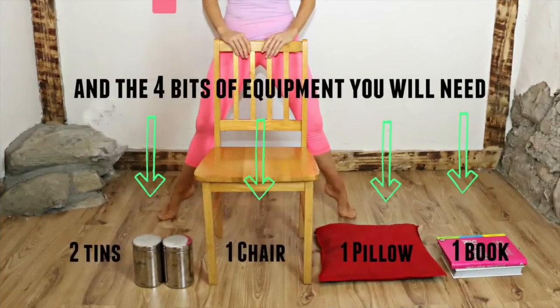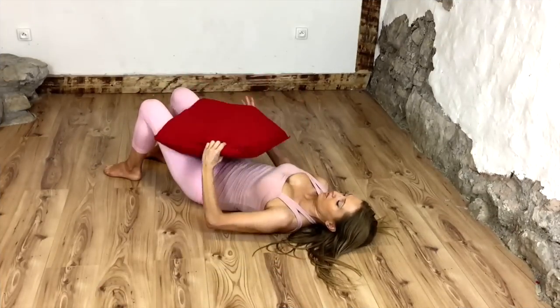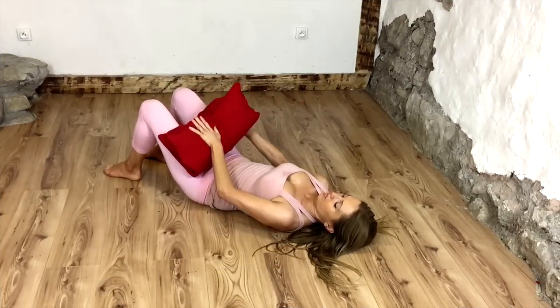For today's workout we are actually going to need to use a pillow, or you could simply use a cushion. If you need to press pause, go and grab one. Then we're going to come straight down onto the floor. For the first move, grab your cushion or pillow.